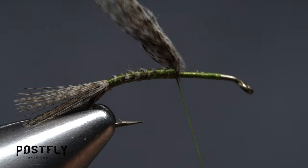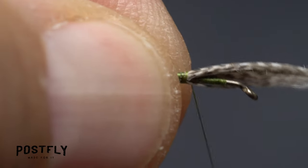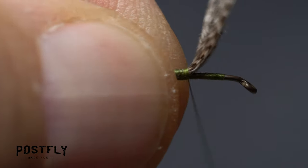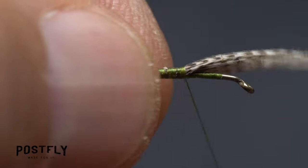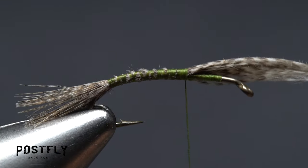Pull the butt end of the feather back to help you gauge distance, and keep taking thread wraps until the feather is secured all the way up to one-third of the way down the hook shank from the back edge of the eye. This will end up being the hind end of the wing case.